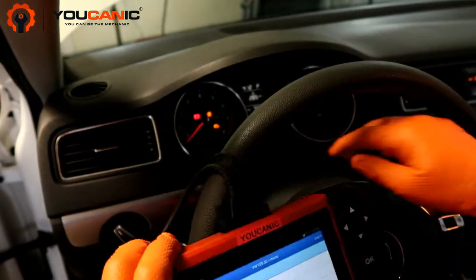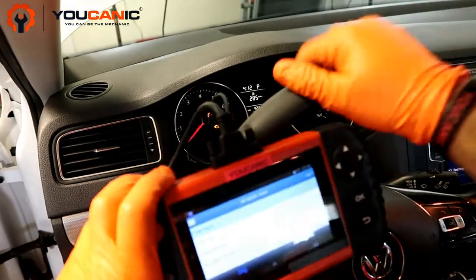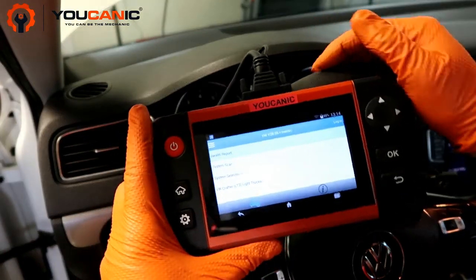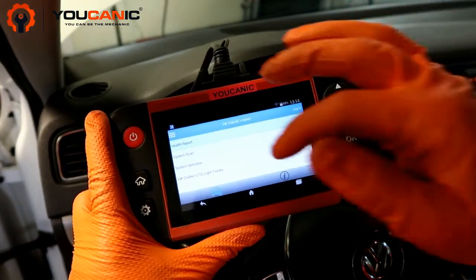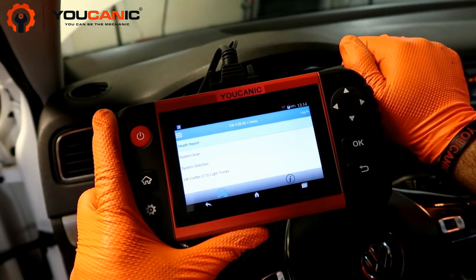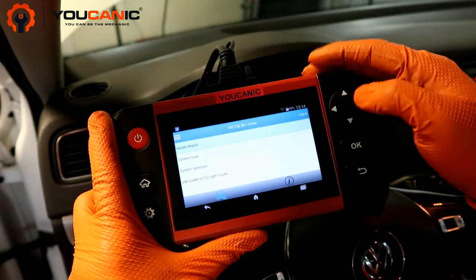Here we have a Volkswagen with a check engine light staying on because it has a faulty intake manifold pressure sensor. We're going to take a look at the codes that are causing the check engine light to come on, and also where that sensor is and how to replace it.